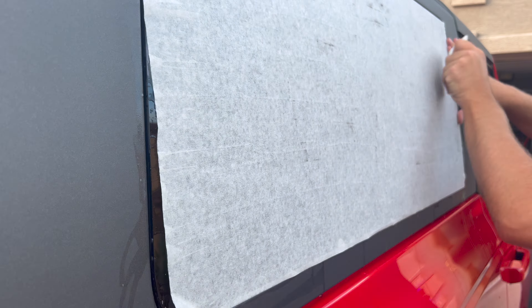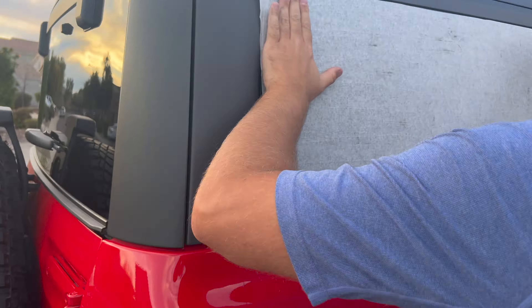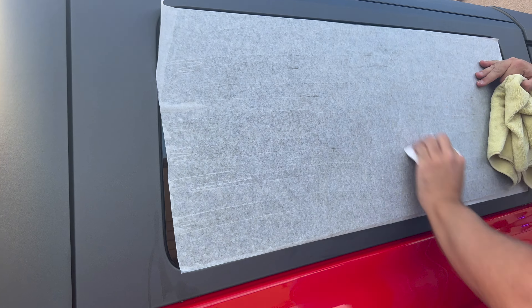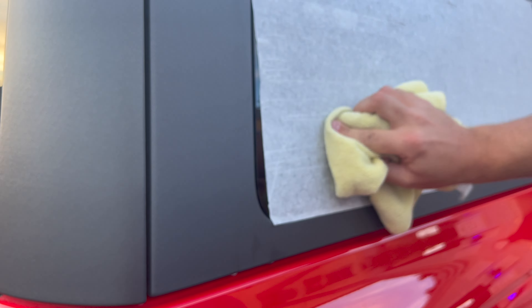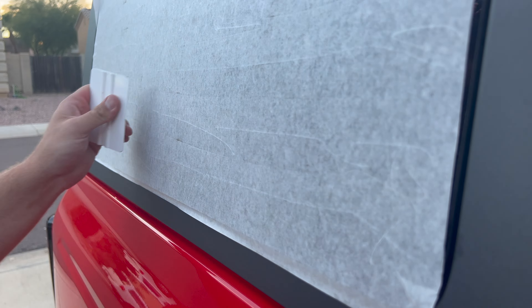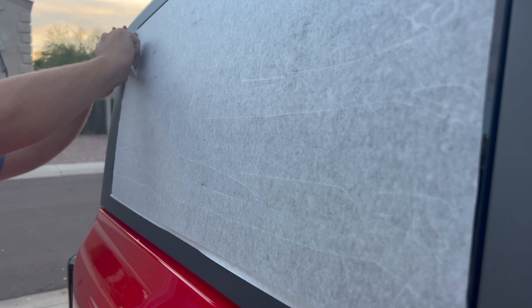So we're looking for bubbles and trying to work that out, because that's water. If there's bubbles in the pre-mask, it doesn't matter, but what does matter is inside of the actual decal, because then there's still water there and it's not going to stick. So we're just chasing bubbles here.